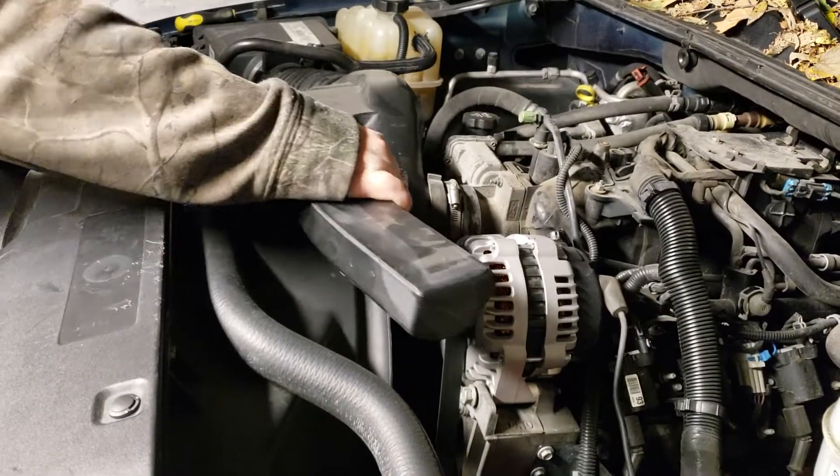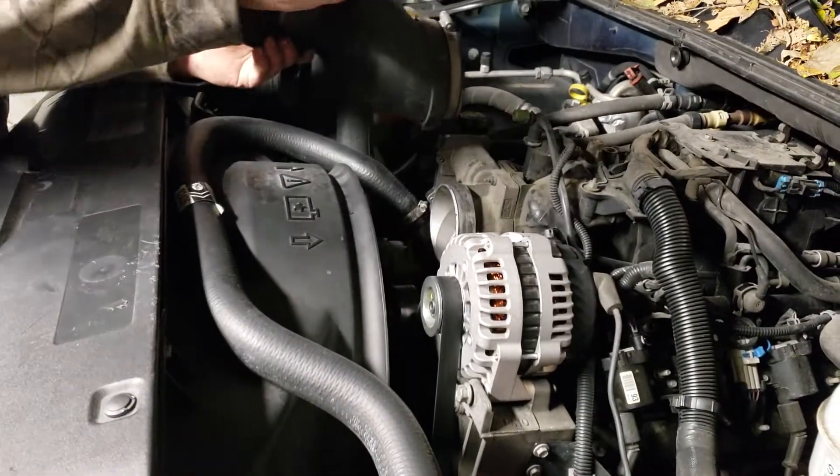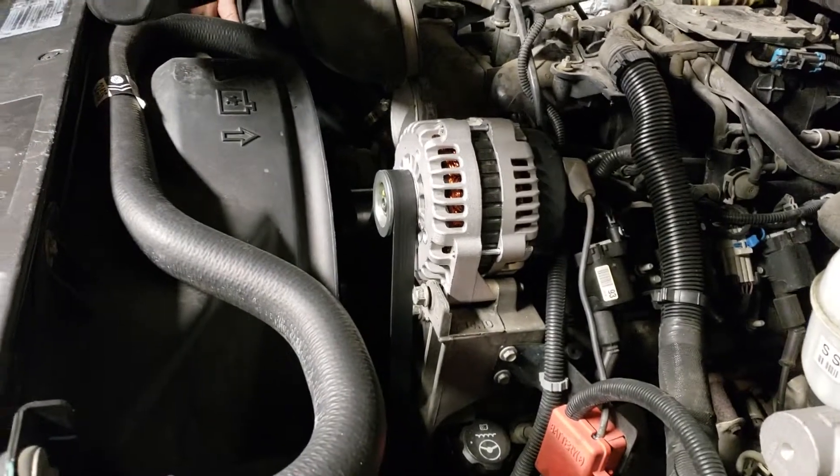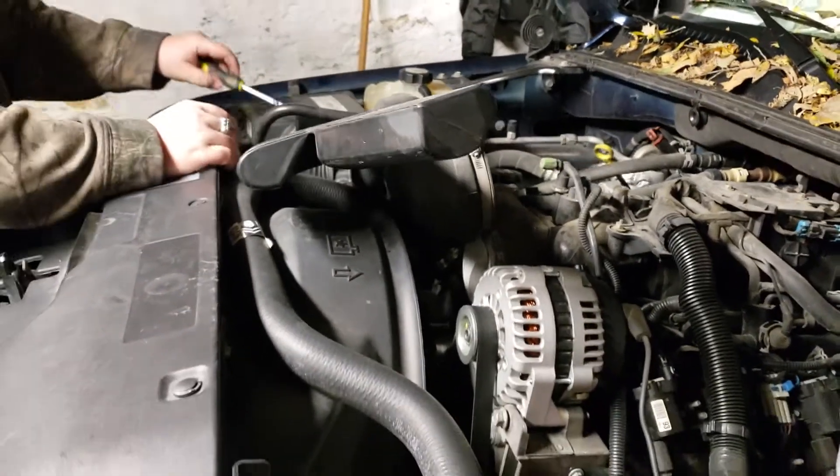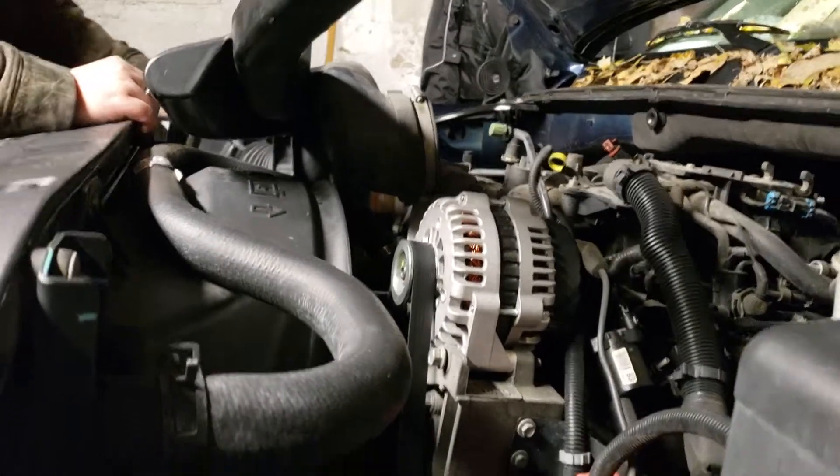This is what we're doing: we're going to take it all down, take off the tensioner, and change out the belt for a brand new belt. Yeah, for another brand new belt. We'll see what happens next.